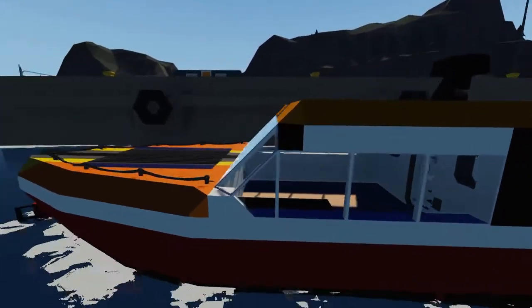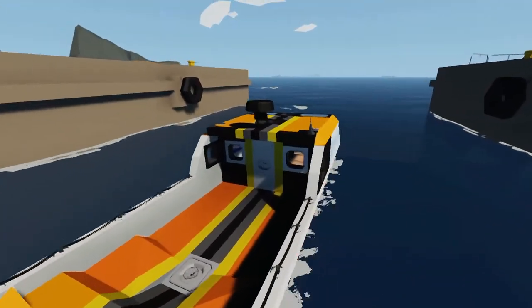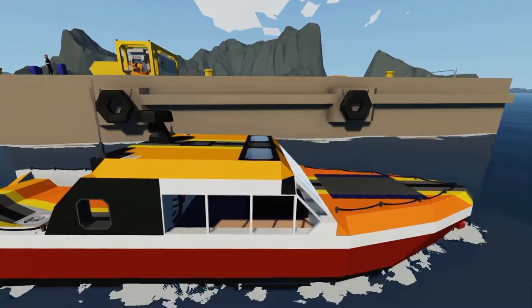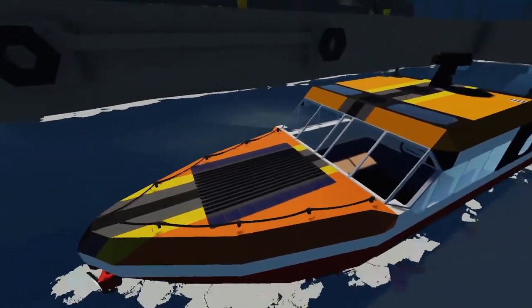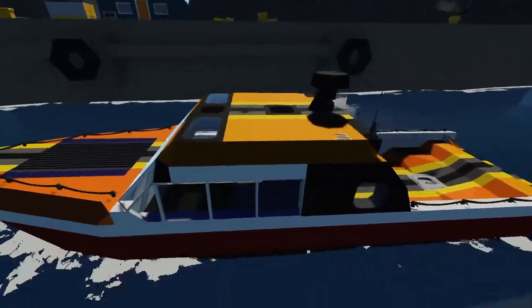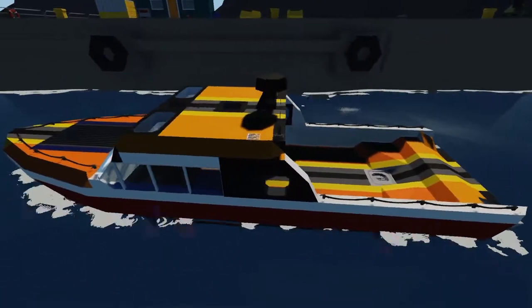Hello everyone and welcome back to my channel. My name is Stormtrail and today we are going to be doing the finishing touches of the cabin of my Rogue Mode boat. I changed up some of the colors on this boat — the orange, yellow, black, and grey looked really good together, so I'm going to go with that. In my opinion, it looks a lot better than it did before.